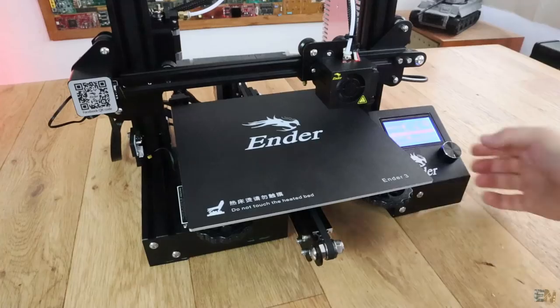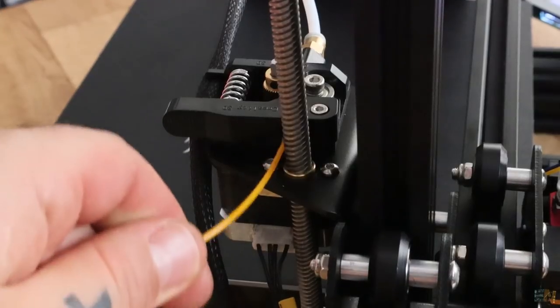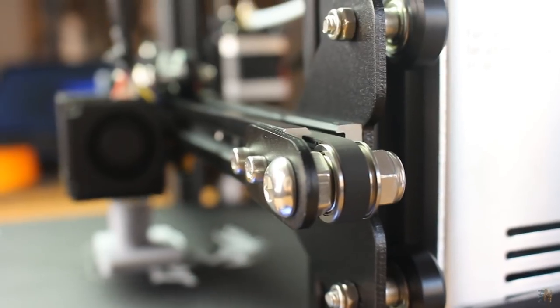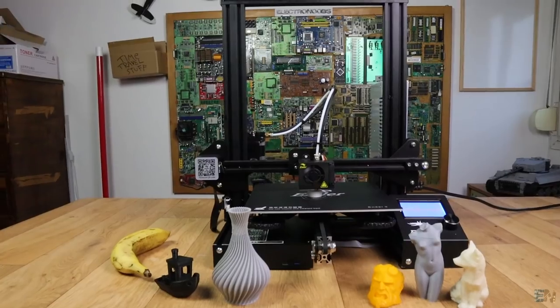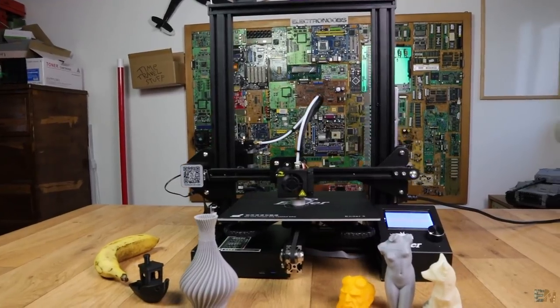This is my new number one — I've made some really good prints with it. For those asking which is the best printer to buy right now, it all depends on how much you want to spend. But for low-price printers, this would be the best choice, and that's my opinion.